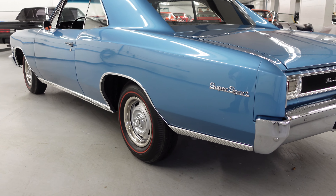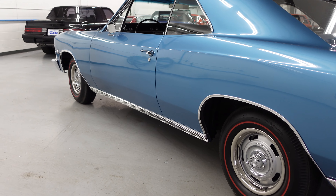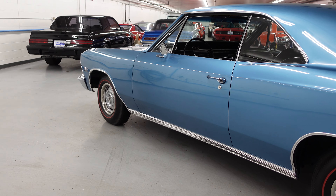Driver side is just as nice — not a waviness in sight. Just beautiful marina blue paint. I think it is the best color on a 66 Chevelle, and I am sure many of you would agree.